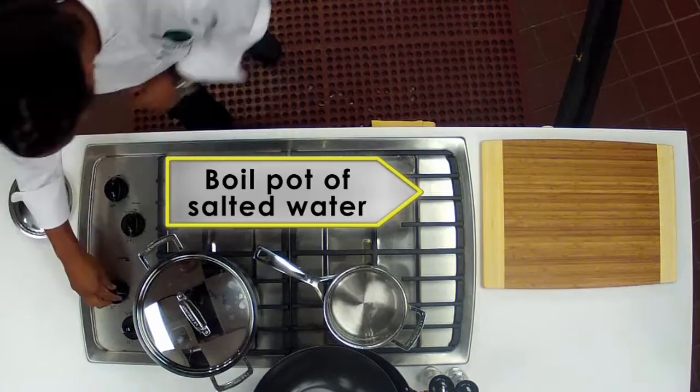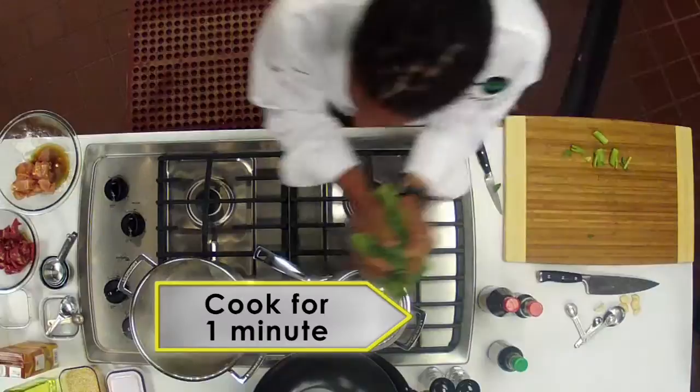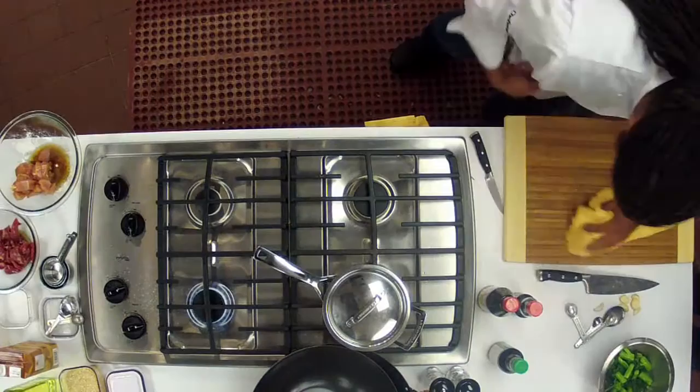Now, let's get started on the broccoli. First, bring a pot of salted water to a boil and prepare a bowl filled with water and ice. Cut one pound of Chinese broccoli into bite-sized pieces and cook in the boiling water for about one minute. Then drain the broccoli and place in the ice water to stop the cooking process. Once the broccoli is completely cool, drain it from the ice water and set aside.